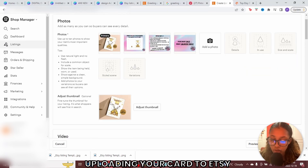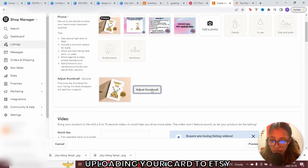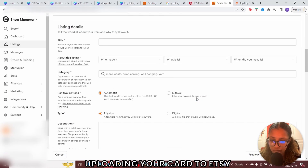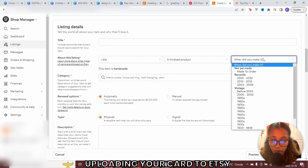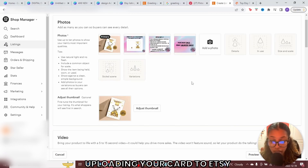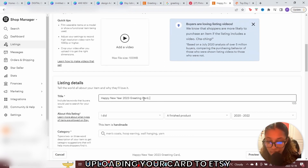Always ensure your mockup is first. Scroll down to where it says adjust thumbnail — this is where you can adjust your mockup to ensure it fits perfectly so people get the full gist of your card. Click save. Now scroll down to the second part: tell us about the listing. Who made it? You made it. What is it? It's a finished product. When did you make it? Made in 2022 — select the 2020 to 2022 option. Set renewal to automatic. The type of product is a digital product. For your title, we created a New Year 2023 card, so name it accordingly and add a bunch of keywords that correlate with your card to ensure it ranks in search.